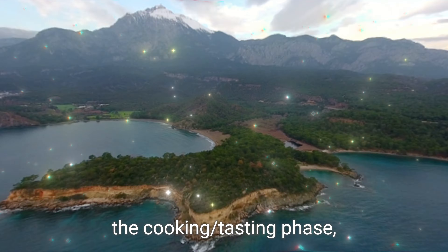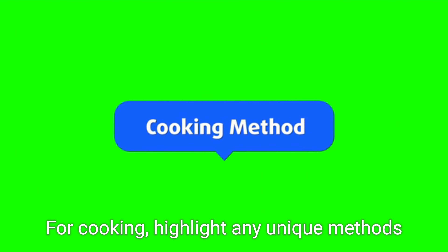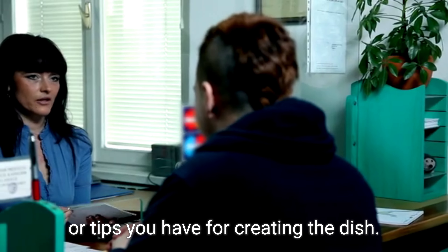When it comes to the cooking-tasting phase, whether you're cooking or tasting, it's essential to capture the process in stages. For cooking, highlight any unique methods or tips you have for creating the dish.